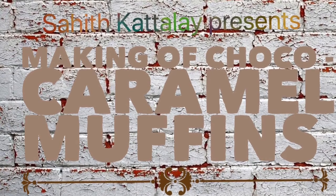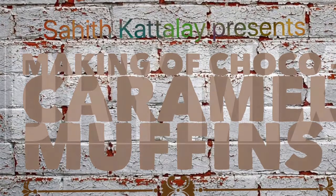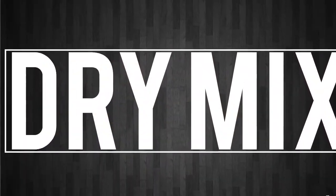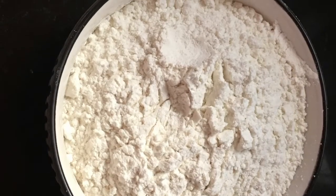Hi guys, my name is Sahad Katala and today I'm going to be showing you the making of chocolate caramel muffins. First, let me tell you the ingredients for the dry mix. Let's start — take two cups of flour.